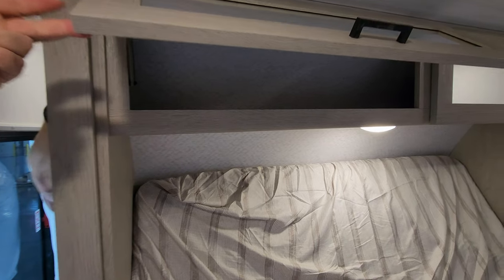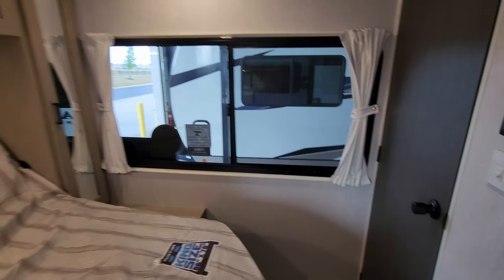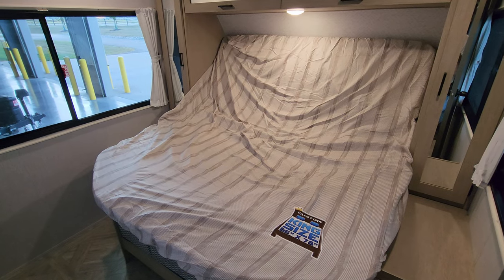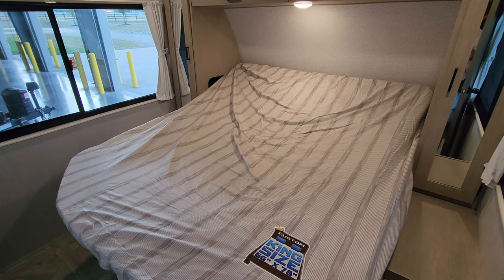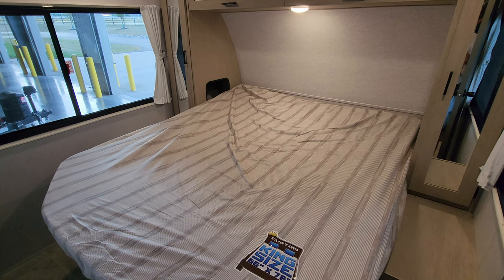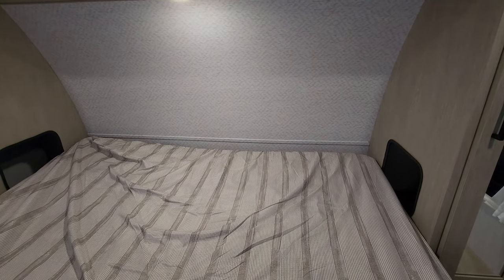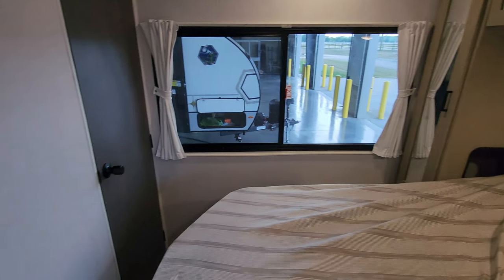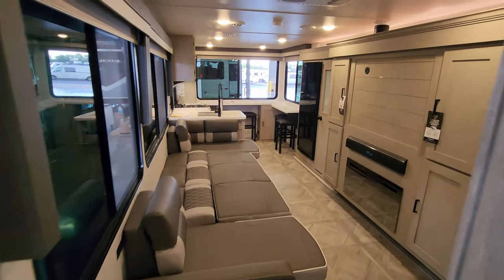There's another large closet over here — this one was ordered with the optional washer/dryer prep, which includes a shelf, hanging bar, a couple of electric outlets, hot and cold water lines, and a drain line, so you could do a combo or stackable washer/dryer. When you want to put the bed down, just hit the button — it's a 12-volt motor system, so as long as you have a good battery it goes up and down fairly easily in just a few seconds. When it's down you have little cubby holes on each side with an electric outlet to plug in your phone or CPAP machine.